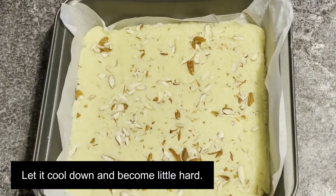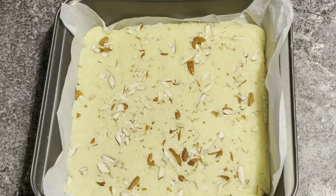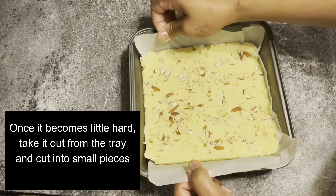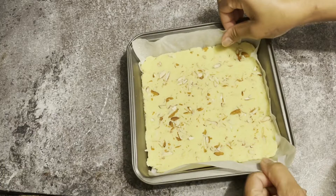Leave it aside, let it cool down and become a little hard. Once it becomes a little hard, remove it from the tray and cut it into small pieces.